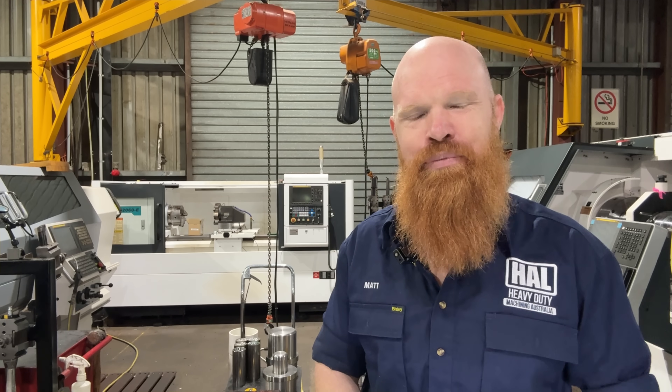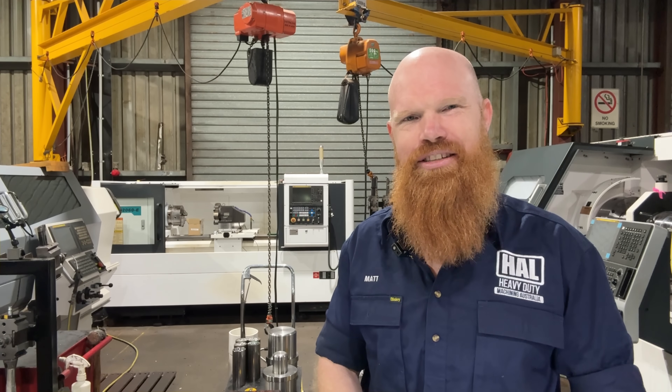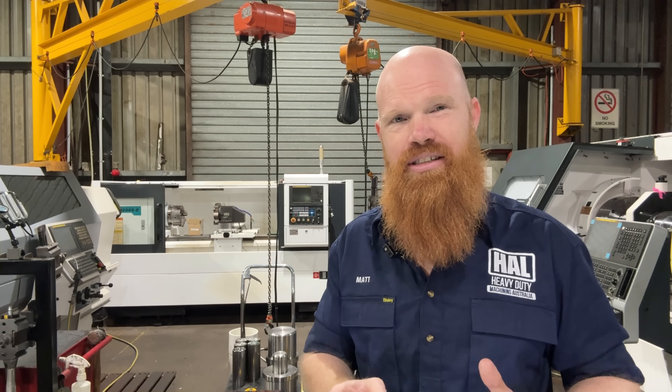G'day guys, Matt from HAL Heavy Duty. We're an Aussie machine shop that specializes in the drilling industry. We make all of the crazy custom gear that drillers need to get the holes dug, and then we fix it once they inevitably destroy it — so it's like a constant game of cat and mouse in here. If you want to see something a little bit different pop up in your YouTube feed each week, subscribe to the channel.